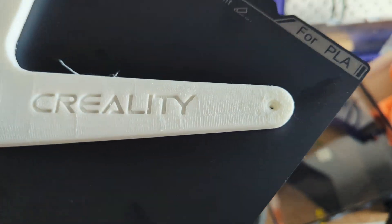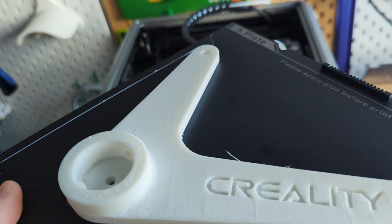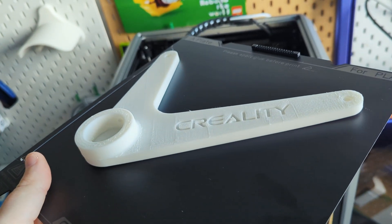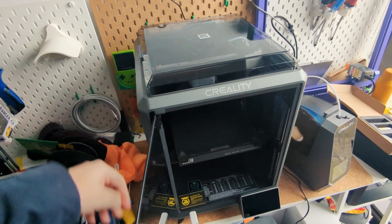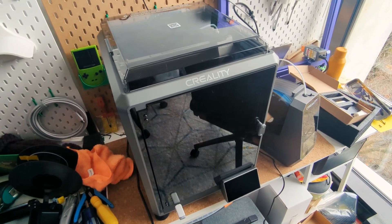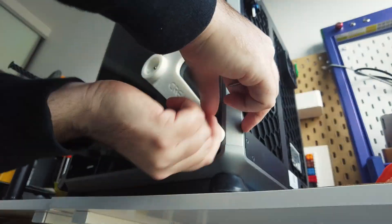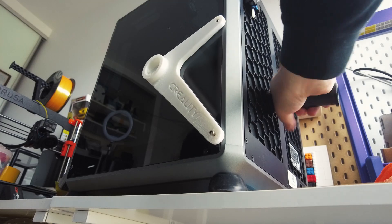Most of the time when printing with PLA I remove the lid, like I did for this print, to make sure that the PLA doesn't get too warm. But today it's just super cold in my barely insulated Australian apartment, so I should have probably left the lid on so it didn't get too cold. For the next prints I'll keep the lid on and the door closed and that should fix the warping issue. Luckily the warping is fairly minor so it should still fulfill its purpose as a spool holder. I just removed some screws from the side then used some slightly longer M3 screws to attach the mount in place.